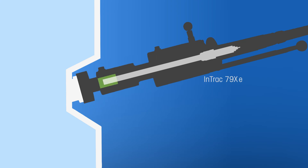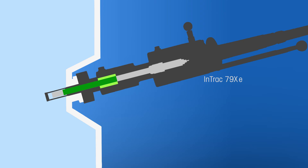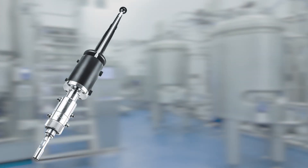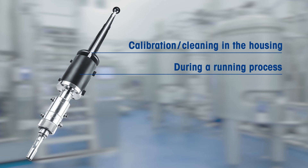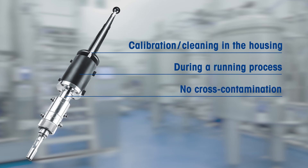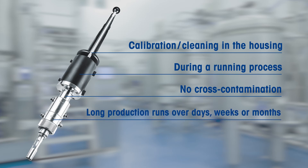The upper and lower sections of the sensor are sterilized separately in separate chambers. Unlike a single chamber design, the lower chamber remains sterile while the sensor is reinserted into the process. This structure allows the sensor to be calibrated and cleaned directly in the housing while the process is running, protecting the bioreactor from contamination and the operator from the risk of contact with the media. This is particularly important during long production runs of days or weeks.